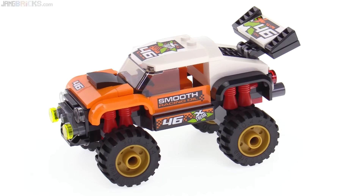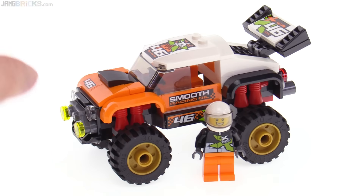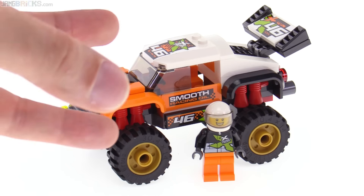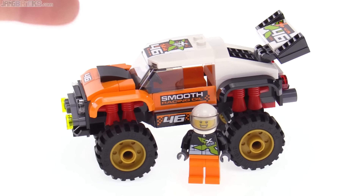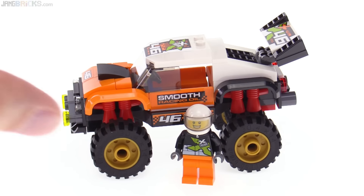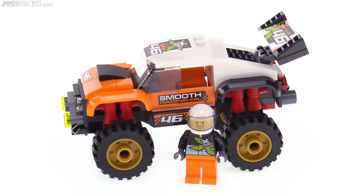What I like the least is the size of the whole thing, especially for the price. It just feels like maybe you're not getting a great volume of stuff for what you pay, but you are paying for details — it's kind of a trade-off. Smaller size, more smaller parts packed into that smaller space.